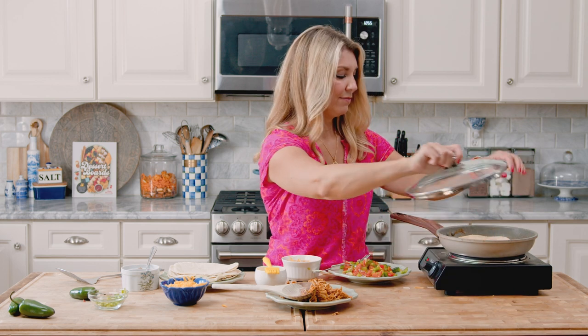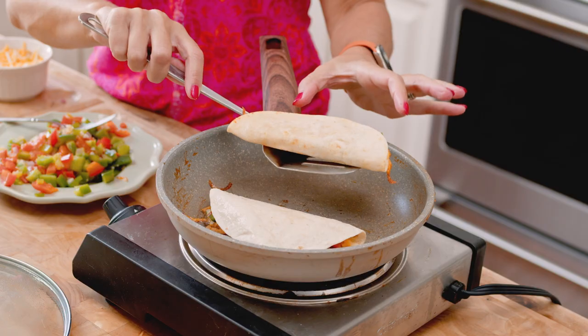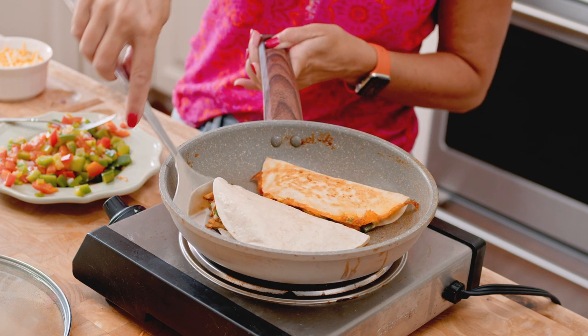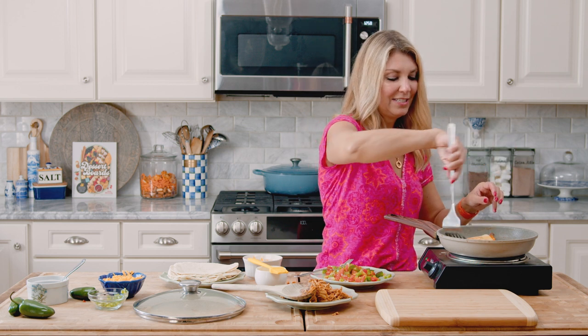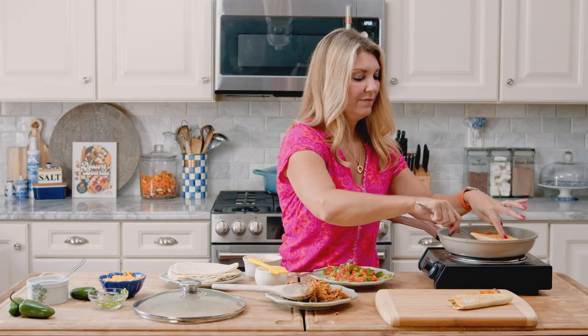Now we're going to put the lid on just to melt the cheese for a little bit. Now we're going to flip our quesadillas — they should be pretty melted by now. Flip them carefully with the open side up when you flip them over. You can see they're nice and toasty. If you flip them the other way, all your filling is going to fall out. Now our quesadillas are done — crispy, crunchy, awesome. I'll put them on this board and finish up the rest.